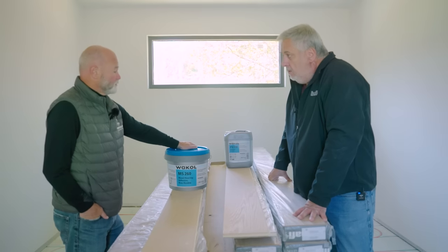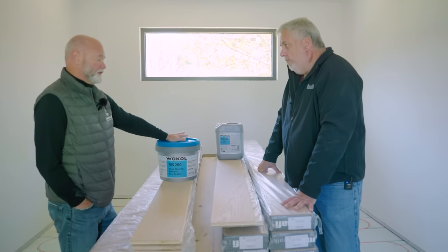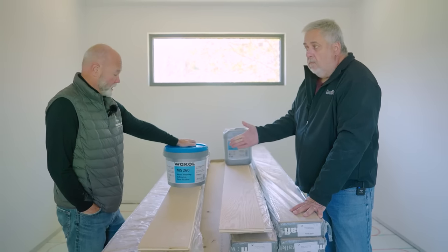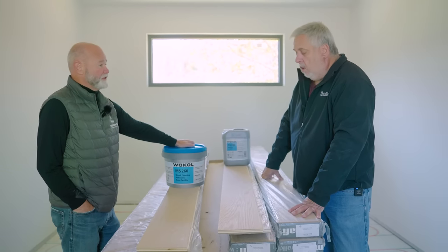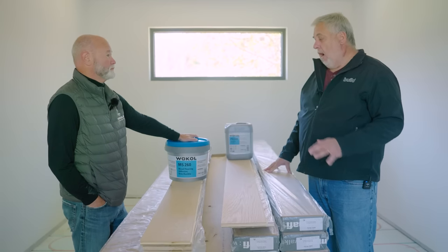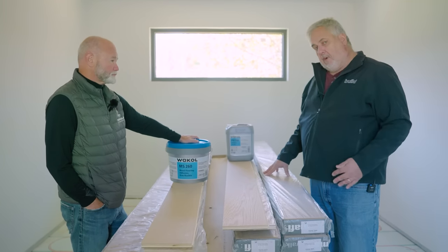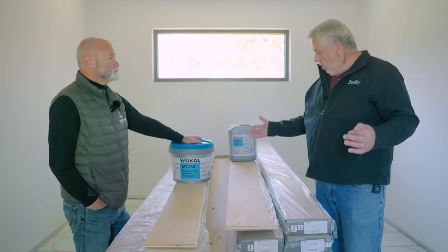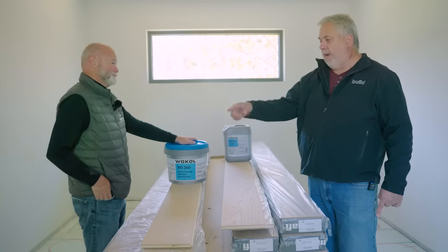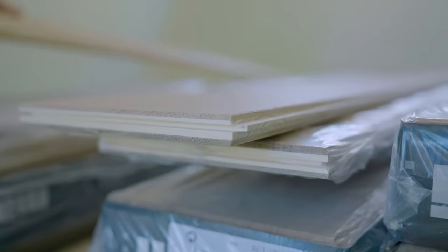Valko makes a host of adhesives for everything from resilient to LVT, leveling agents — everything to do with the preparation of any kind of subfloor for any kind of floor surface. Their website is lobavalko.com — L-O-B-A-V-A-K-O-L dot com. They have 14 reps around the country. If you're looking for flooring adhesive or moisture barrier, Valko could be your answer.